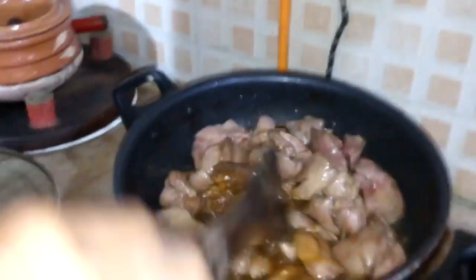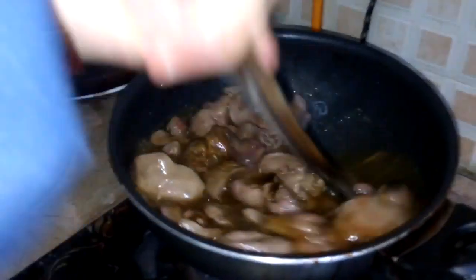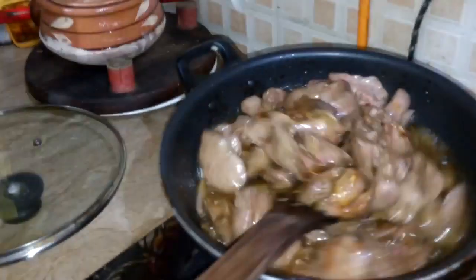As soon as they will fry, we will add potatoes and then make a dump and put some onion too to make curry masala.